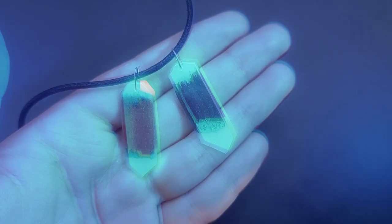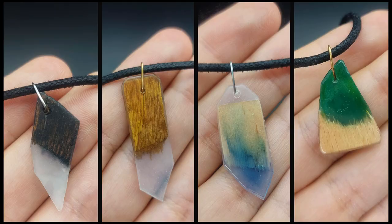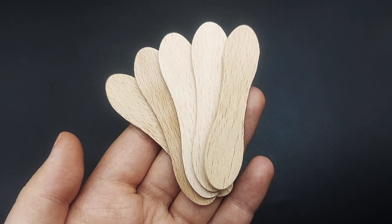Hello my friend! Today I'll show you how to make secret wood pendants without resin or workshop tools. We're also reusing popsicle sticks, so stick around if you'd like to learn how.